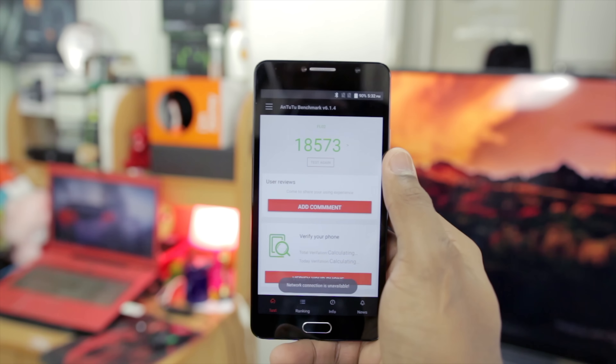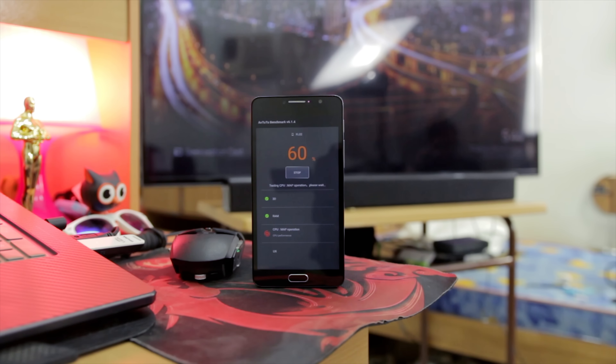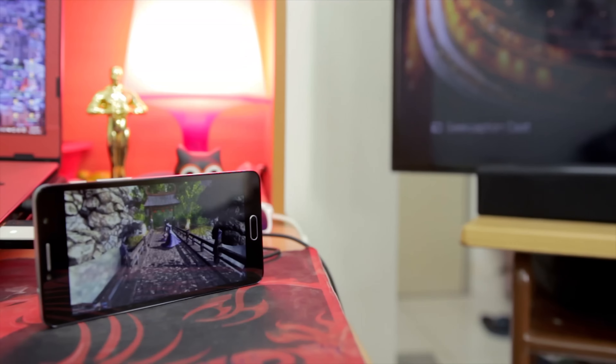Some of you rightly pointed out that the 18,000 score I got from my benchmark was really low compared to what other people got. So what did I do? I did another test, and during that test I made sure I had not used the phone for a long period of time.